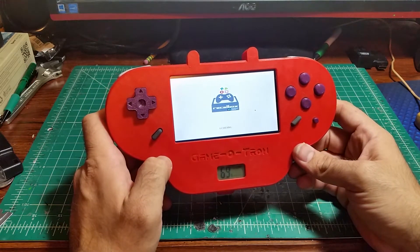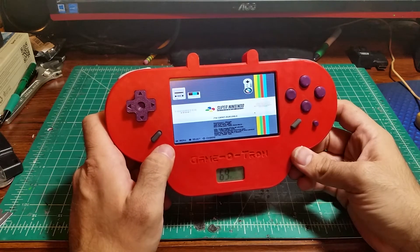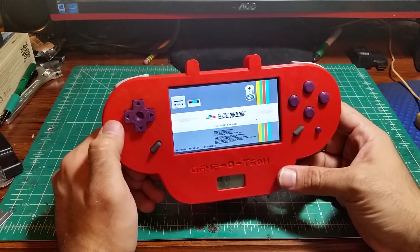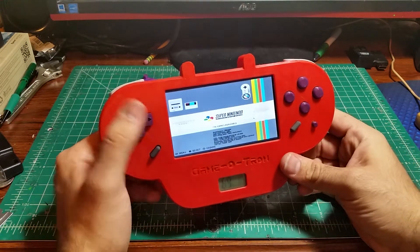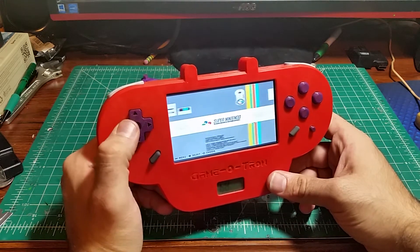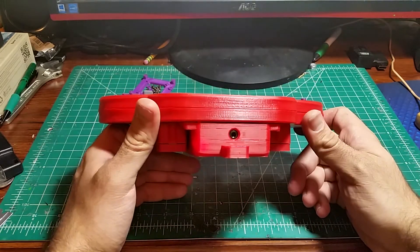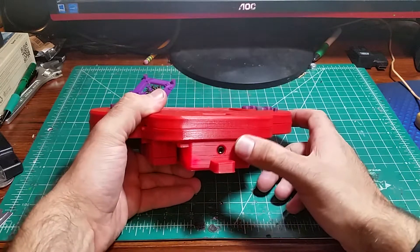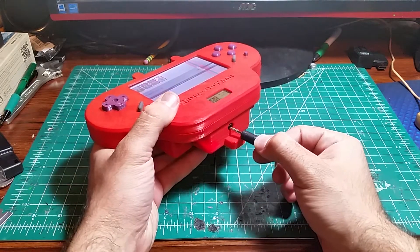So there's Recalbox. It's a little bit different than RetroPie. RetroPie will just boot up and you'll see that really verbose sort of Linux startup, and Recalbox just starts right into it. It is also a different system. Even though they both use Emulation Station, they do have some key differences. You might notice that there's no sound — that's because I don't have any internal sound, but I do have a headphone port on the bottom.